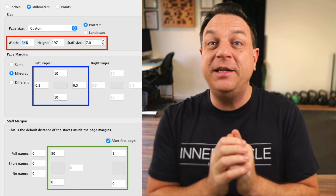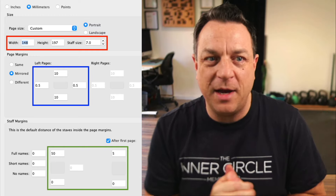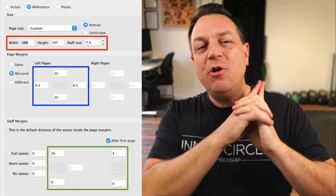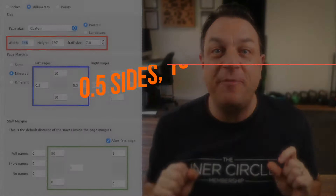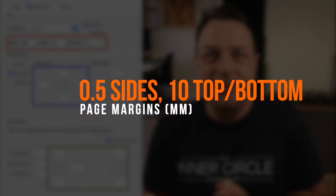That is perfect. And it doesn't matter if you've got an iPad mini or a big iPad — those proportions will just scale up nicely. Next, your page margins: 0.5mm on each side, just a teeny little sliver, and 10mm at the top and the bottom.